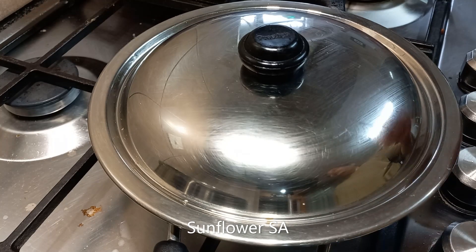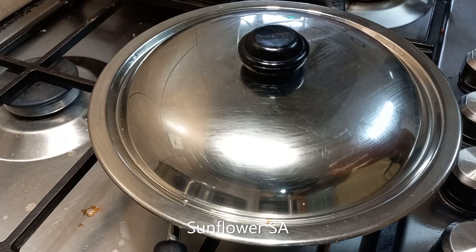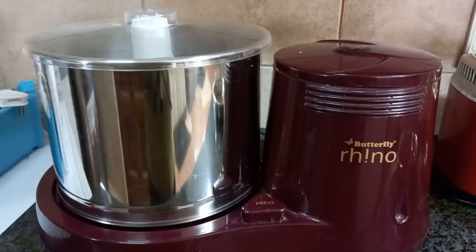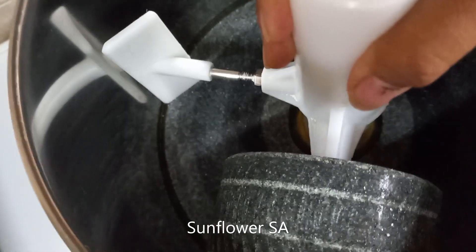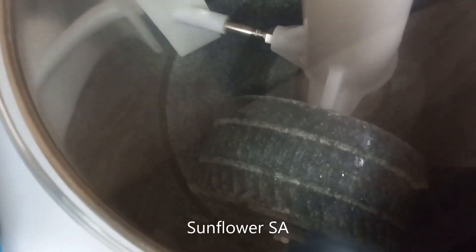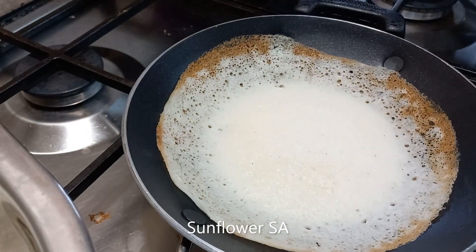Mix it and keep it in a tightly closed container overnight. The next day the batter will have puffed up beautifully, and you can make a really delicious appam. Let me show you the grinder I use — you can see the stones inside. You lift them up, put the rice in, close the lid, and grind for about an hour. After that you remove the batter from the drum.